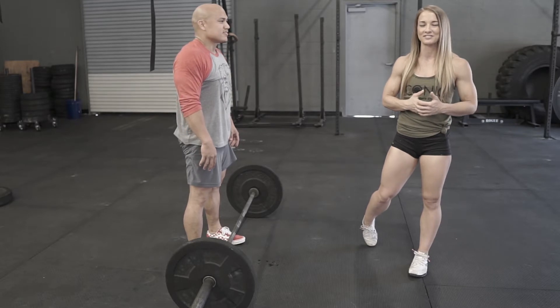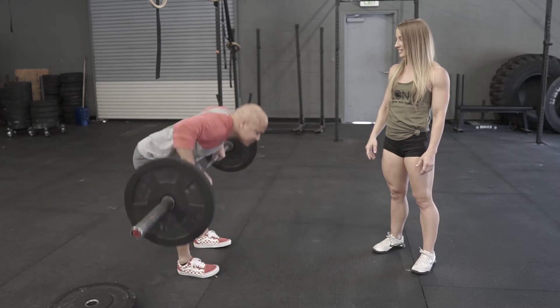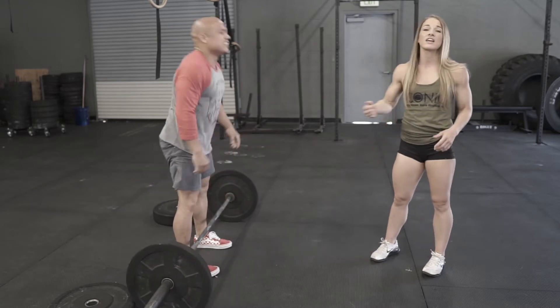The key here is just pull the bar to your shin and keep it as close to your body as possible — all the way up, all the way back down. What we want to stay away from in this movement is doing any sort of kipping Pendlay row. That's no bueno, don't do that.